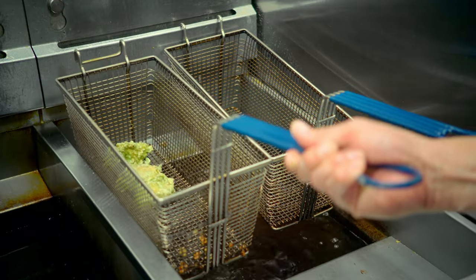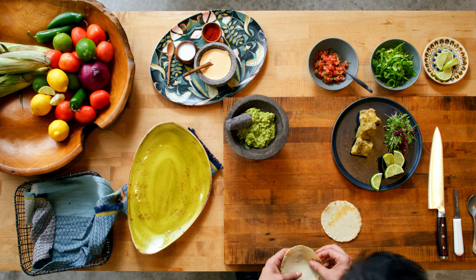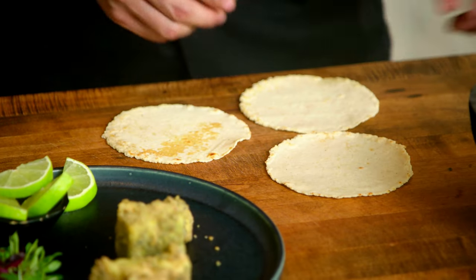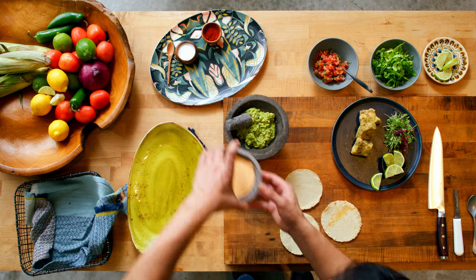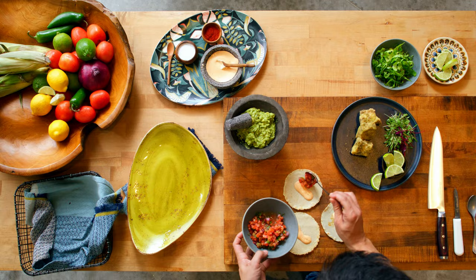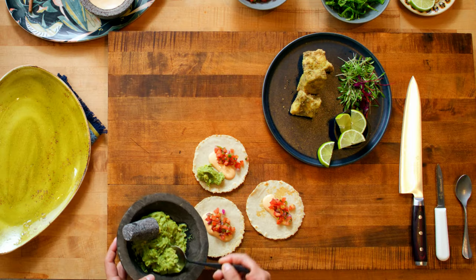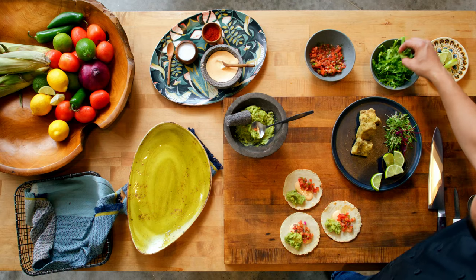Now it's time to build our tacos. Make sure the tortillas are warm and place on a flat surface. Add the ingredients to the tortilla — we start with the baja sauce. We place the pico de gallo on one side, we place the guacamole on the other side, and we top with romaine lettuce.